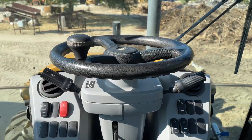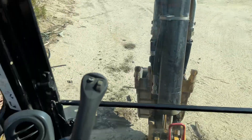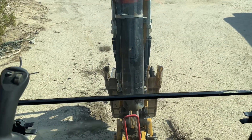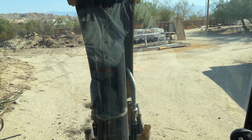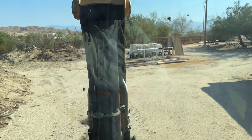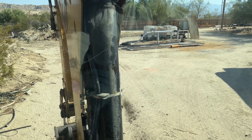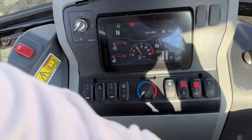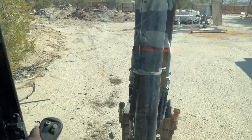Once that thing is unlocked, all of this stuff works — all of it begins to work. You lock that thing and nothing works.